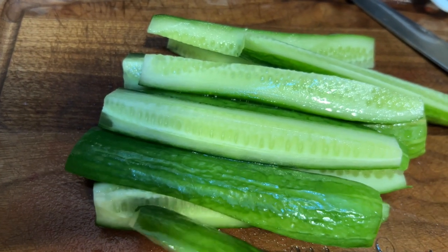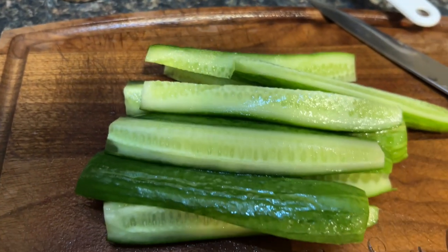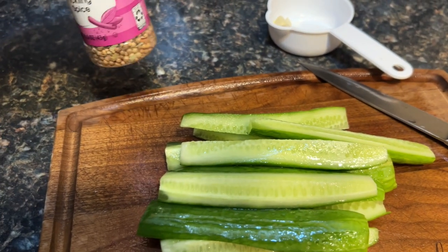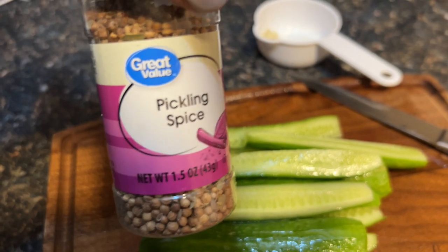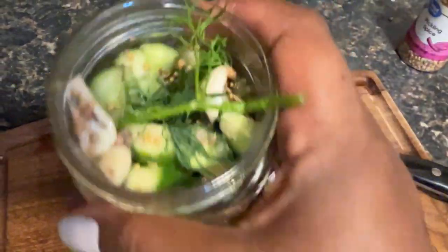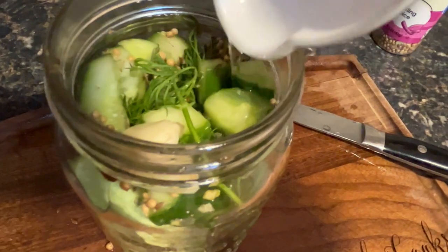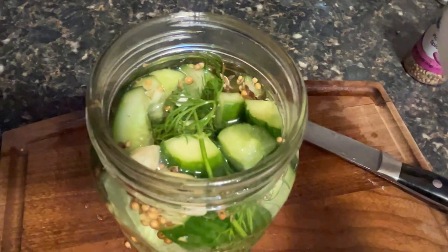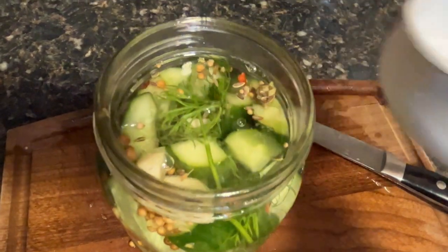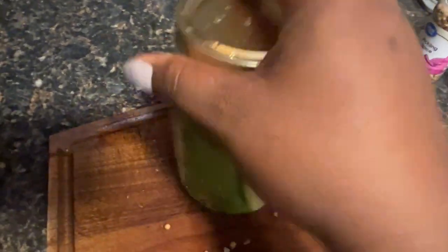Now for the pickles — I bought these cucumbers from Aldi and I'm hoping to turn them into pickles. I have this pickling spice that I've had in my cabinet for a long time that I need to use. I'm also growing some dill in my window and I want to use that too. I'm just gonna stuff this in here. For the brine I have equal parts vinegar and water, the pickling spices, some garlic, a little sea salt, pepper, red pepper flakes, and the dill.